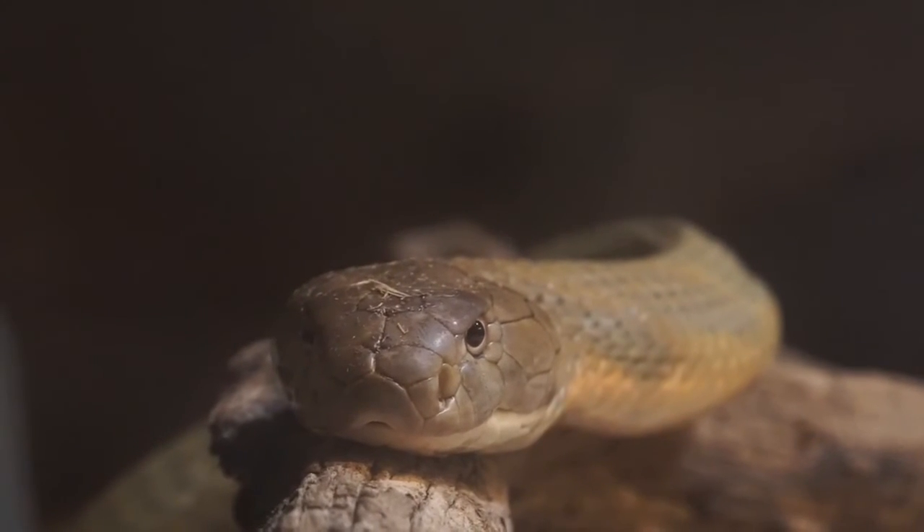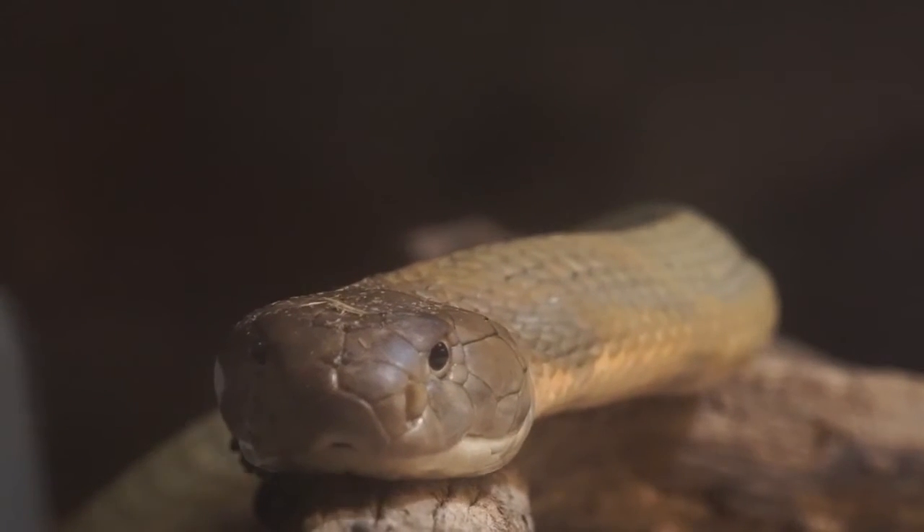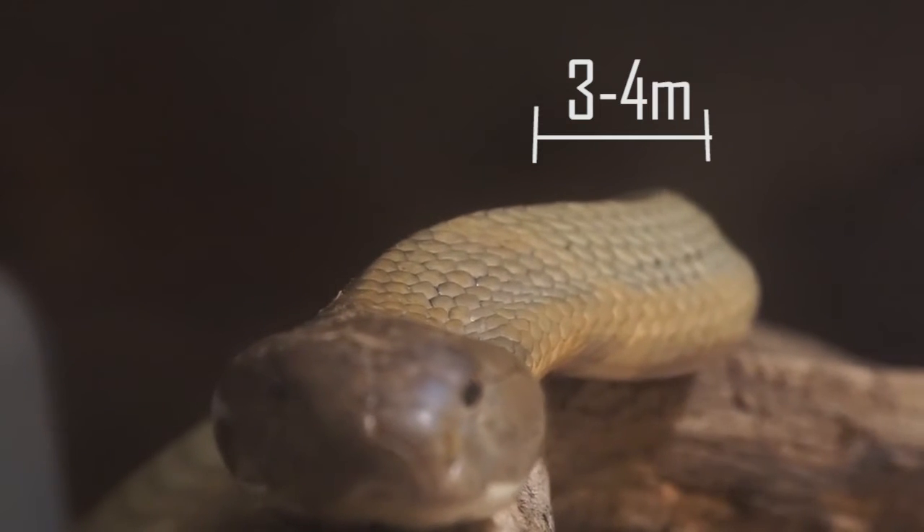It is the largest of all venomous snakes. Adult King Cobras are 3 to 4 meters long.